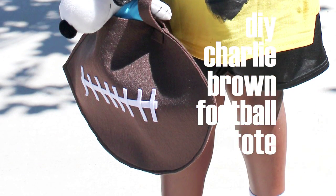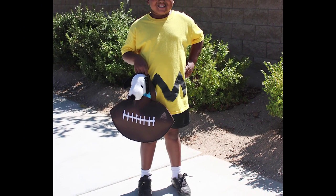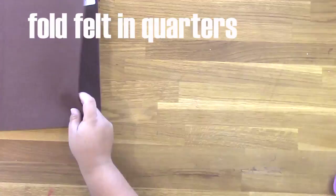Hey, Jennifer Priest here. The other day I showed you how to do a DIY Charlie Brown costume. Now I'm going to show you how to make this football shaped treat bag for trick-or-treating.